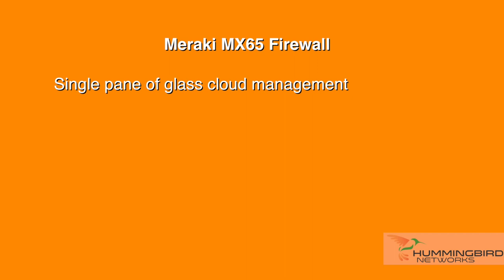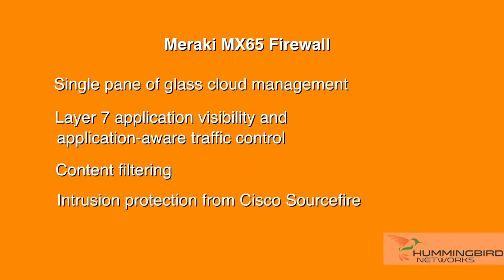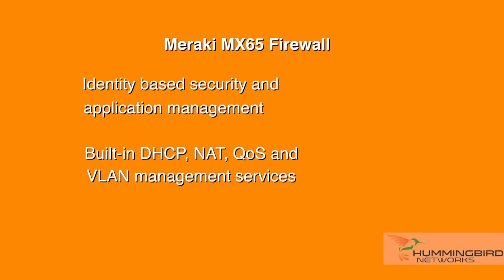The MX-65 delivers feature-rich unified threat management capabilities such as single pane of glass cloud management, layer 7 application visibility and application-aware traffic control, content filtering, intrusion protection from Cisco Sourcefire, antivirus and anti-phishing, identity-based security and application management, and built-in DHCP, NAT, QoS, and VLAN management services.